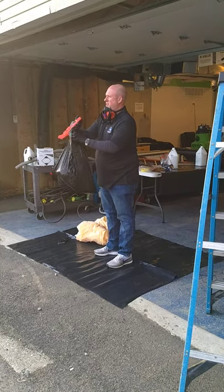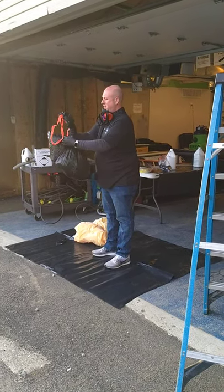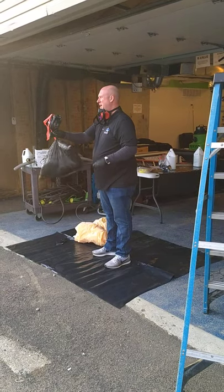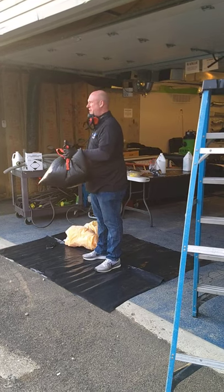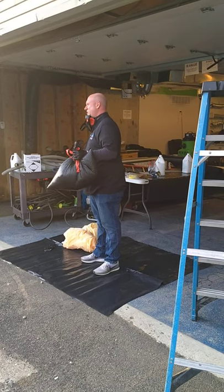So your garbage bag is closed. You take it, twist the bag, fold it over, and you tape it. This is called goosemacking.